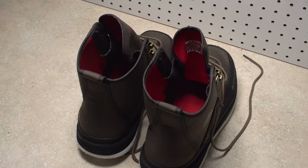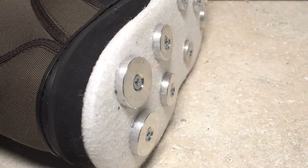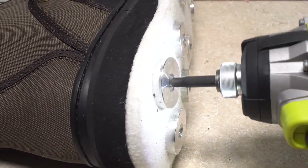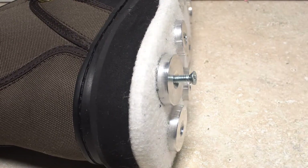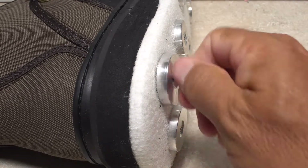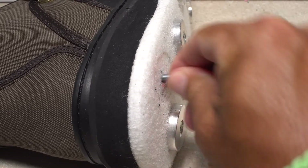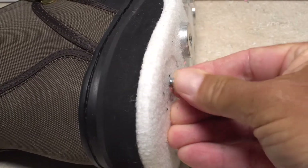When you're completely satisfied with the results of the temporary fit, it's now time to permanently install your rock treads. This should be done one boot at a time, one tread at a time. Start by unscrewing one of the screws and removing both it and the rock tread. Then remove the lock down nut from the interior of the boot — you can use the screw to help push the lock down nut back out.